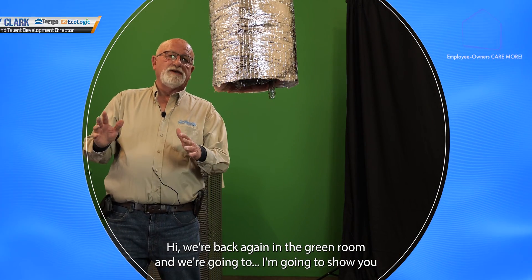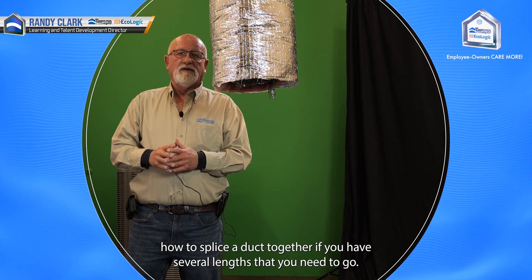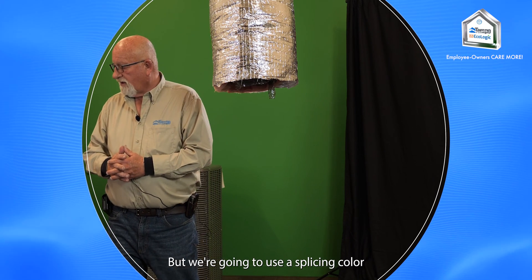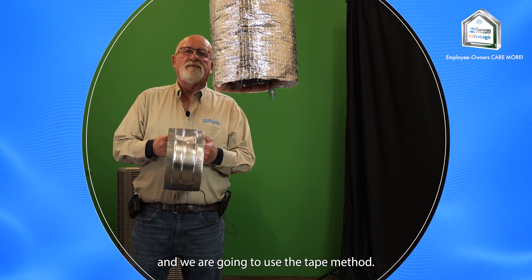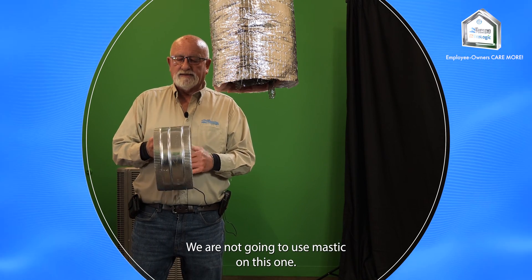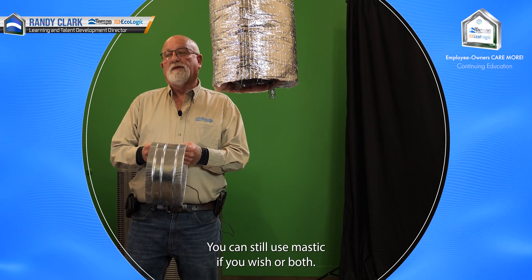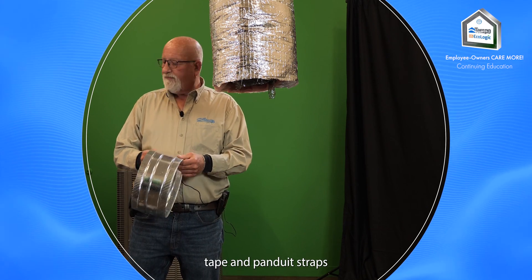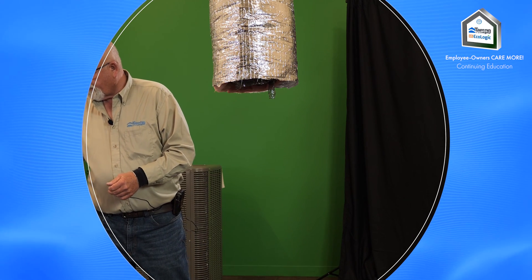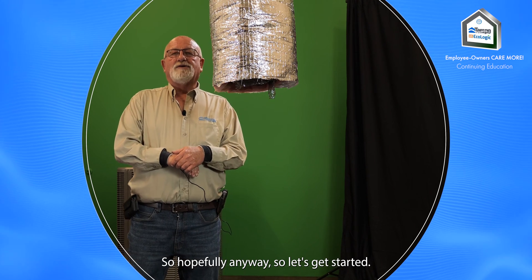We're back again in the green room. I'm going to show you how to splice a duct together if you have several lengths that you need to go — hopefully only one. We're going to use the splicing collar and the tape method. We are not going to use mastic on this one, though you can still use mastic if you wish, or both. On this particular one, we're going to do tape and Panduit straps only. So let's get started.